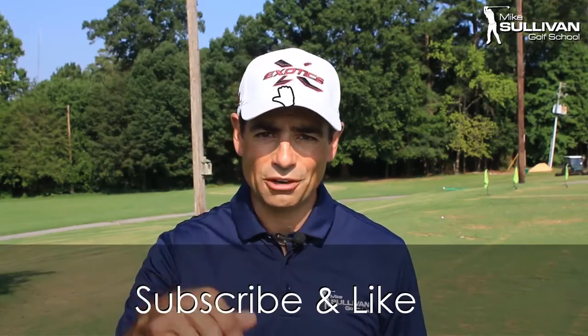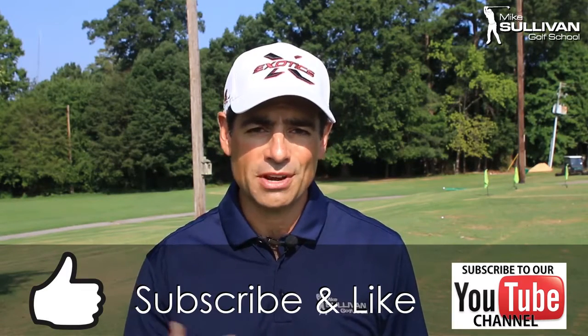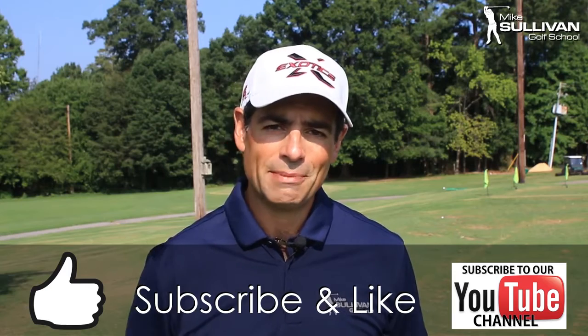I hope you liked this video. If it was helpful to you, go ahead and hit that little thumbs up button for a like. Also, you can go ahead and subscribe to this channel so next time we do a video, you'll be notified by email.